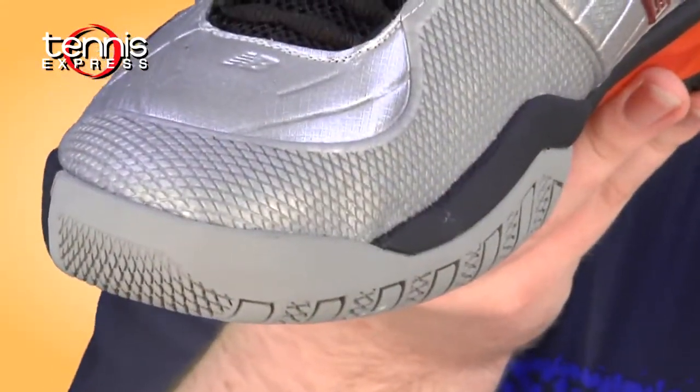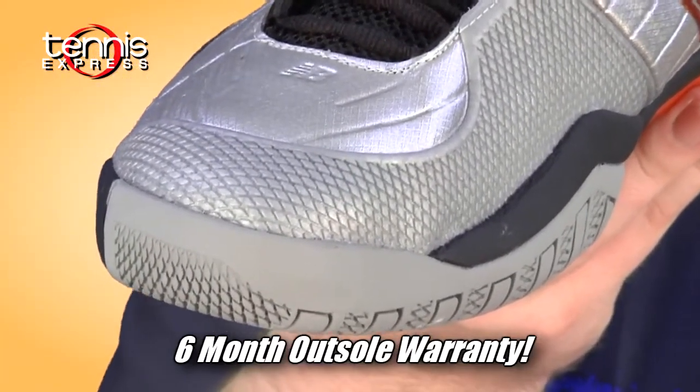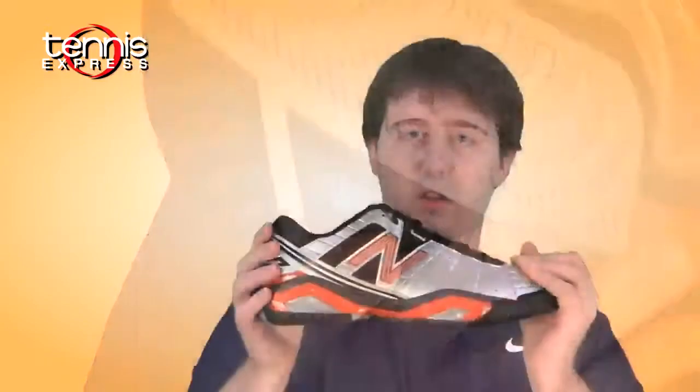You've got a beefed up toe guard to go along with the Endurance outsole — six month warranty, always a good thing. You've also got the Activa midsole. What that is, it's going to be 24% lighter than your standard EVA midsole. Always good to keep the shoe a little lighter if we can.